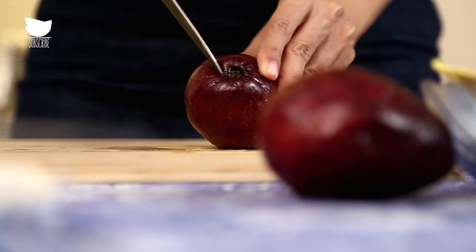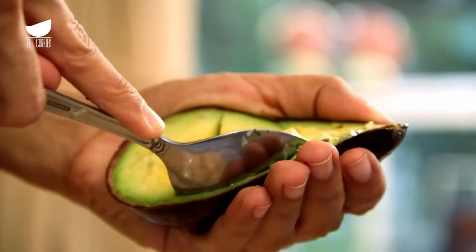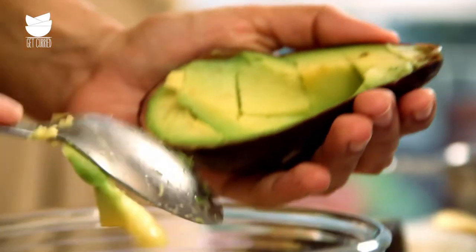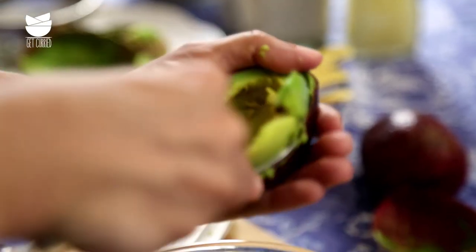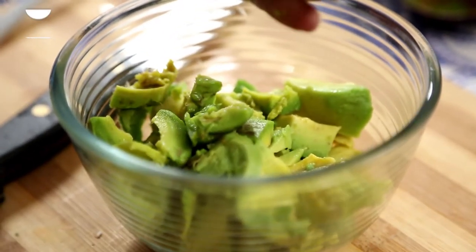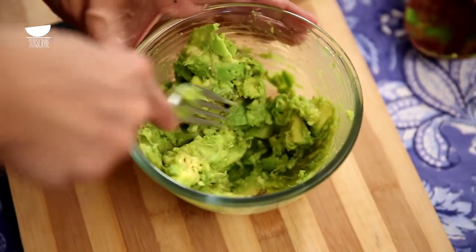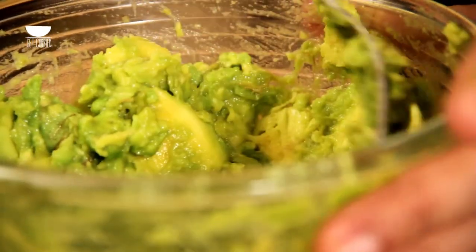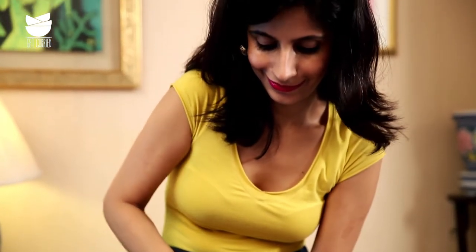Slice up two avocados and put them in a separate bowl. Use the back of a fork to mash it all together. Using a food processor will give you a very smooth consistency, but using a fork, like I'm doing, is going to give us a very rustic-looking guacamole.